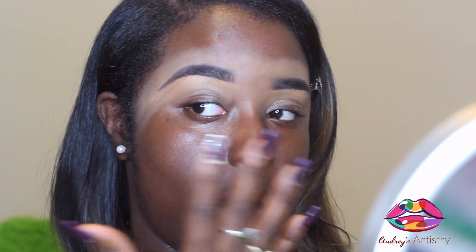Hi guys, welcome back to Audrey's Artistries for another video. I've done my brows — one brow always looks better than the other one, and that really hurts my soul. They're not supposed to look alike because they're sisters, not twins — get that right. But it just really hurts me because one can be all arched out and then the other one is all slanted.